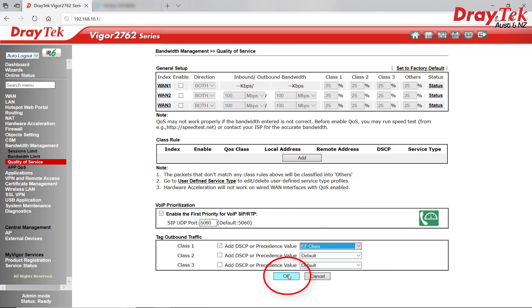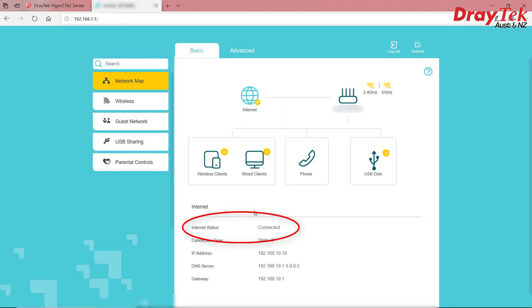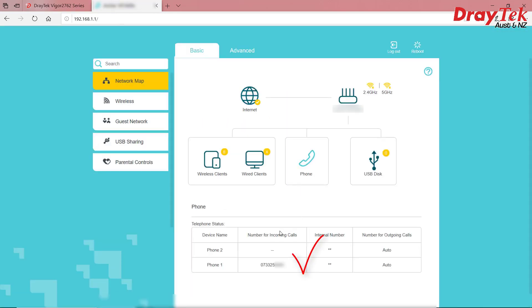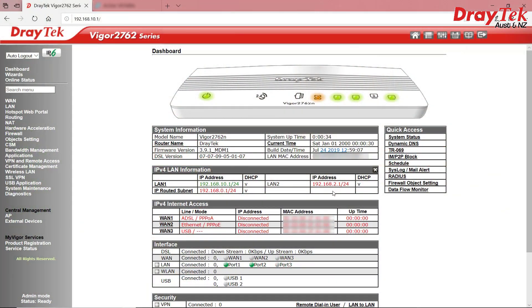Then click OK to save it. If we log back into the ISP router now and go to the dashboard page, we should see internet status showing it's connected, and also see that the phone is online. Job done — that's basically all there is to it. However, one final aspect I mentioned earlier that we need to address is that many ISPs also use a VLAN tag to authenticate, and we need to enter that somewhere if we want to get online. Going back to the Vigor2762, let's assume we're with TPG, which uses a VLAN tag of 2 — other ISPs might require a different number.